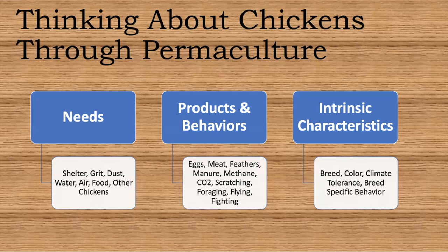The intrinsic characteristics will change depending on the breed — the color, climate tolerance, and breed-specific behavior. This is very important for us in the dry land, so we need to focus on breeds that are heat tolerant or in general very hardy breeds. In my family we've pretty much dialed it down to two breeds we like to invest in.